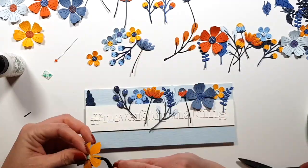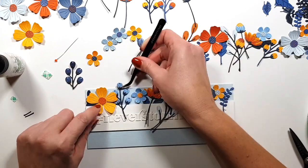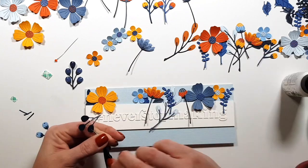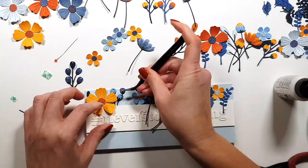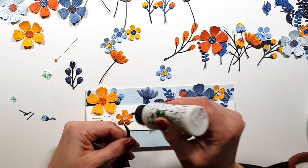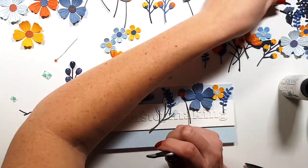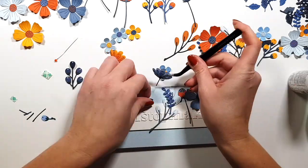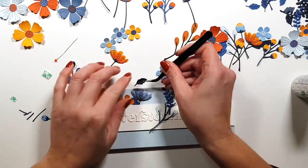For the other card, I wanted to make sure you can see more of the stems and flowers, so there I put the sentiment at the bottom to have more space at the top. Here I laid out what I wanted to do and I'm just gluing everything down, mostly using liquid glue, and for the bigger blooms I used some double-sided adhesive.